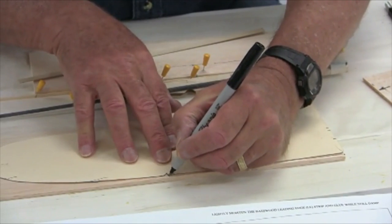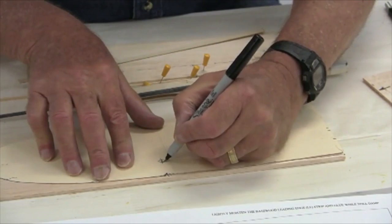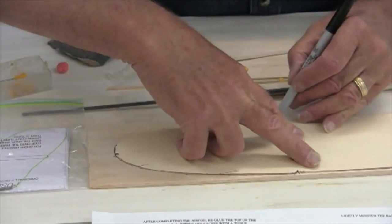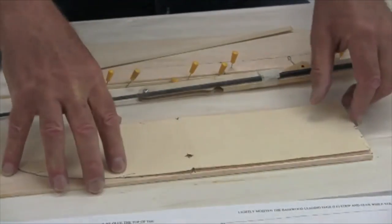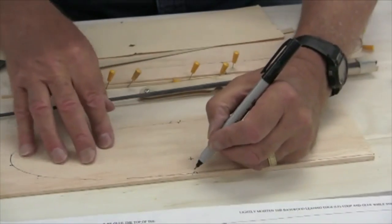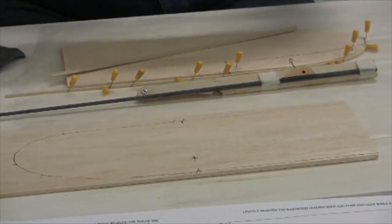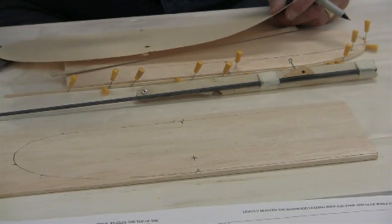There's a notch right here for the dihedral joint, and another notch at the high point. You trace along in this fashion all the way across the tip. Taking the template off, you can see the various locations — this is the dihedral break and here's the center of it. If you read the plans carefully, you'll notice the dihedral break is slightly offset, which gives a washout effect on the tips.